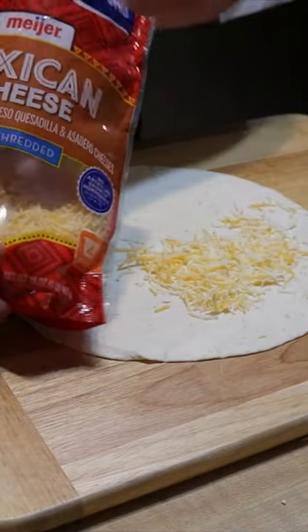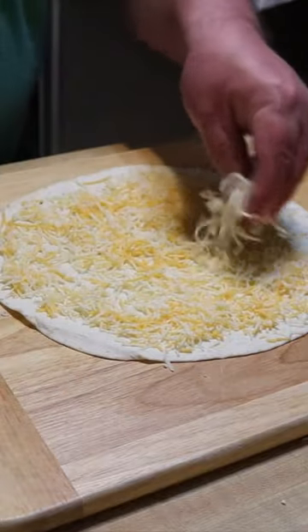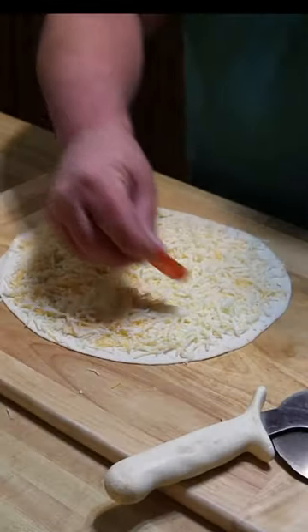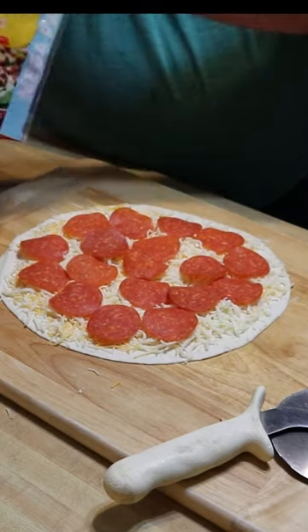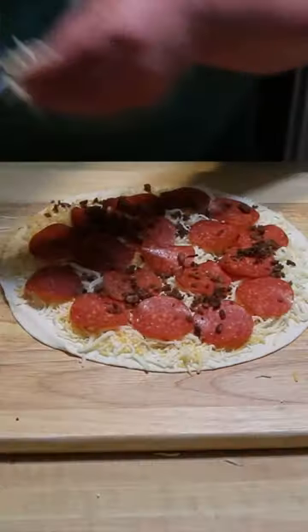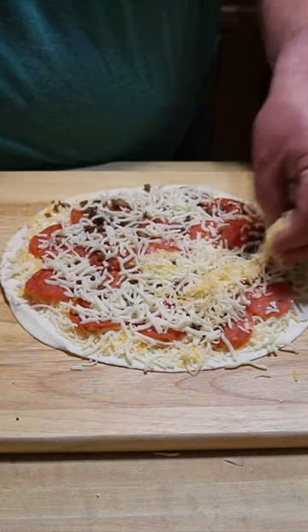This is just some four cheese Mexican cheese, just some mozzarella to get that pizza thing going. We've got some pepperonis. This is real bacon bits, but they're store-bought. Just a little bit more cheese and a little bit more of that four cheese Mexican.